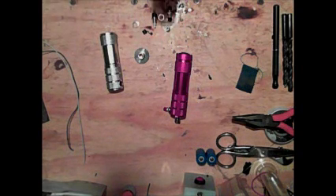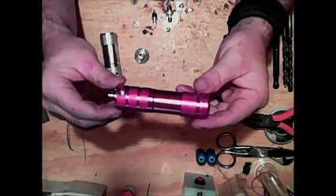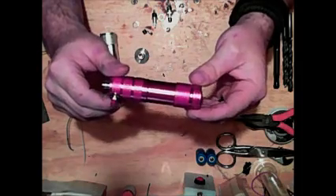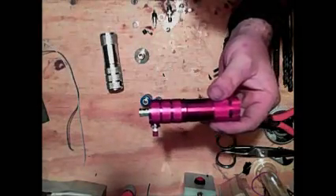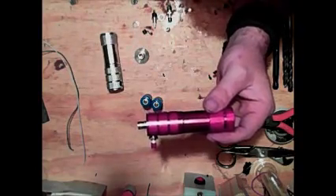Hello everyone, today I'm going to teach you how to build your very own 6-volt tube flashlight e-cig mod. What this is, is it either takes two CR123s or a single 18650 sized battery and lets you vape off of it.